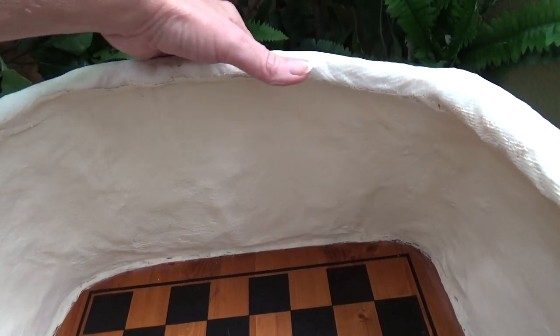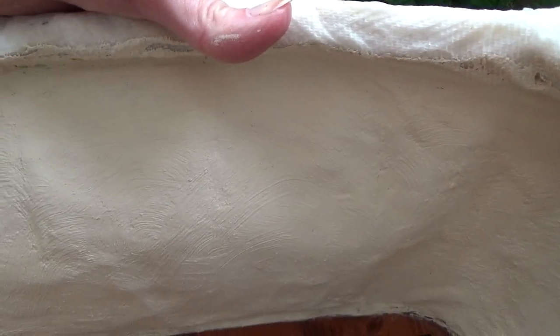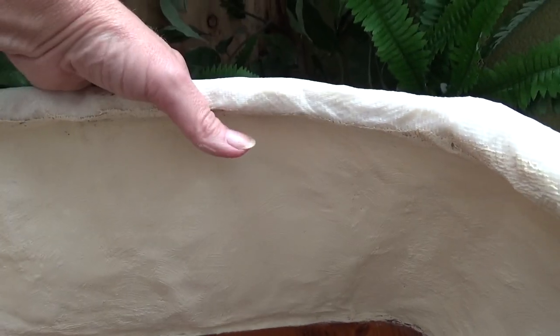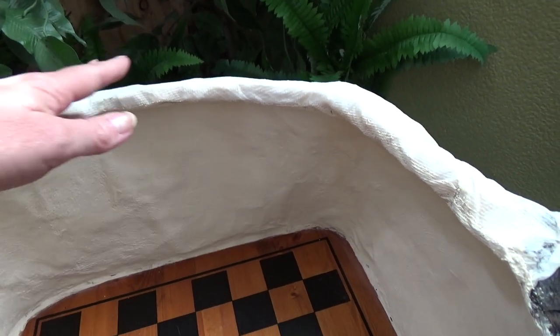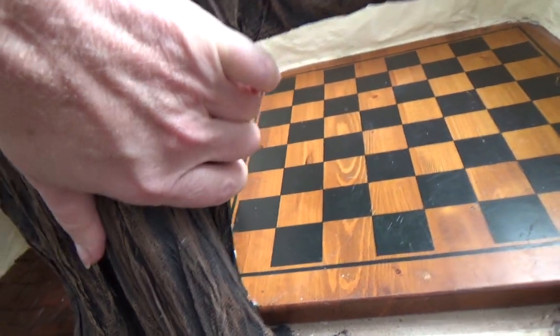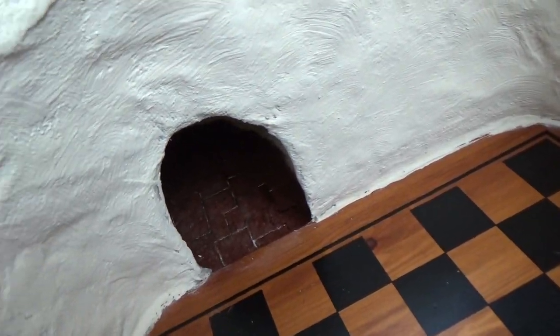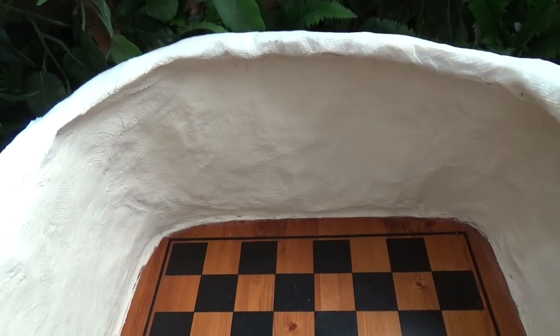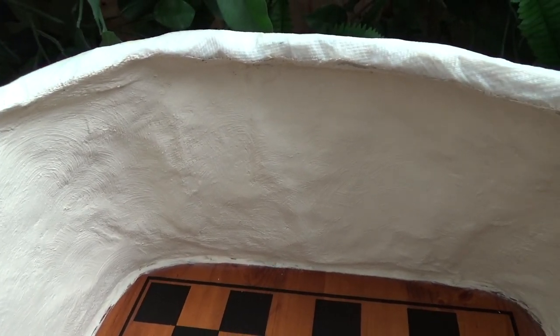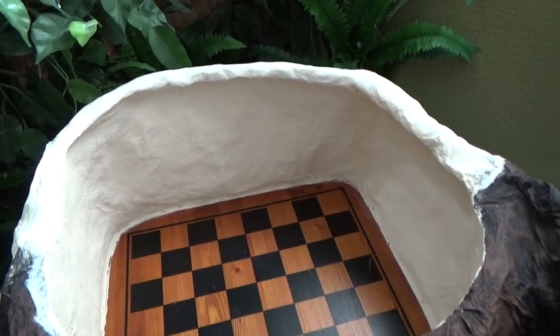A couple of hours later it's all dry — look at that texture, I absolutely love it. I will be using this technique a lot more in the future. The big test is I can push on it and there are no cracks — this is a relief. This is going to solve a lot of issues for me when painting walls that don't have anything built behind them yet. Of course where the walls are thicker the interior wall doesn't move, but the structure is pretty sturdy on its own — the kids could play with this no problem.